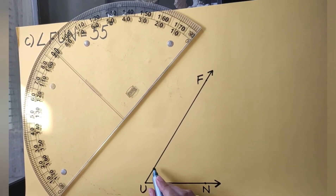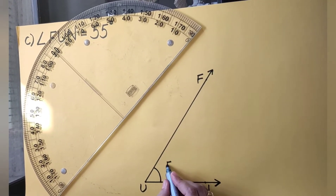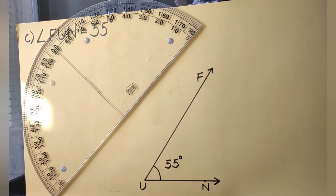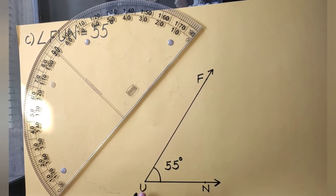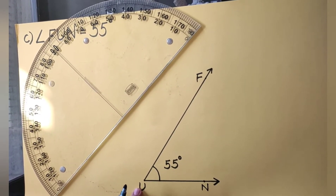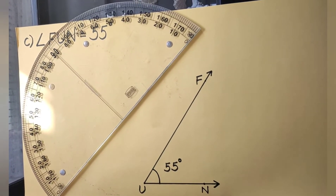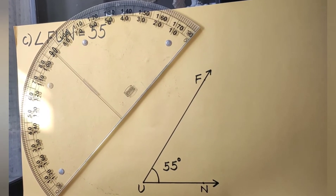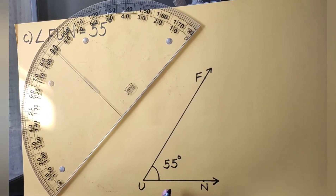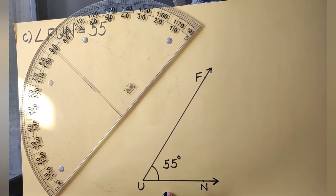I mark the point in front of this and remove the protractor to join this point with the end point of the base ray. We now have angle FUN — as maths is nothing but fun — measuring 55 degrees. I mark the angle with the arc and write its measure: 55 degrees. The vertex is point U, and the arms are ray UF and ray UN. As it measures less than 90 degrees, it is an acute angle.